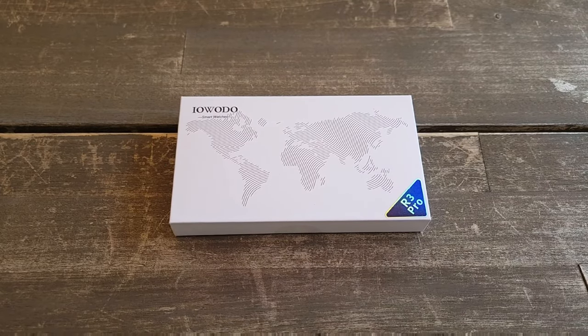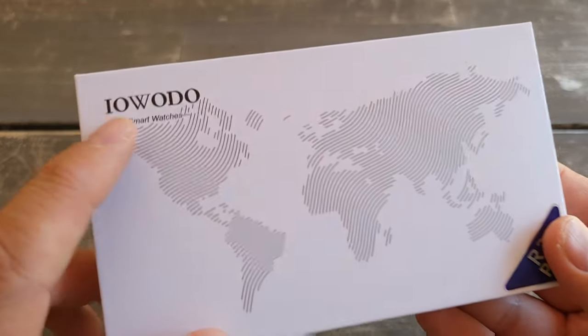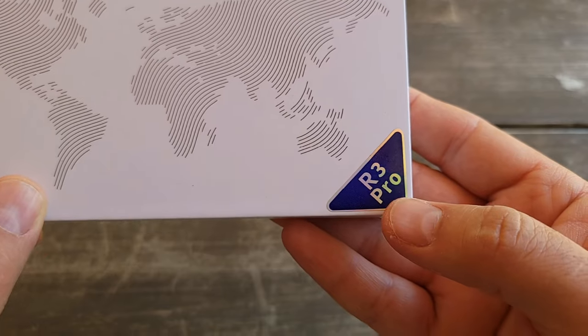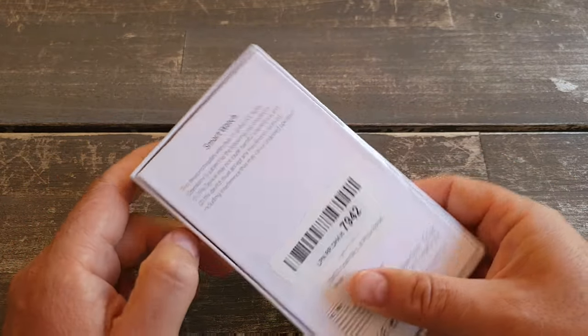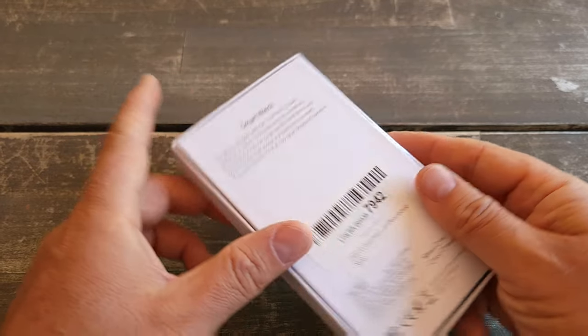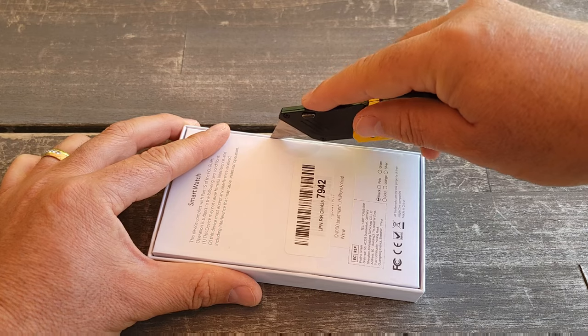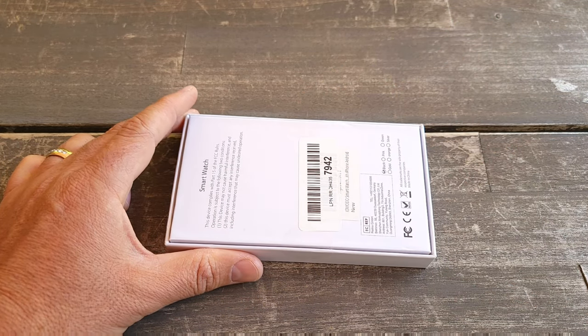Hello everyone and welcome to my channel. Today I'll do an unboxing of the EVODU smartwatch. I'm not sure if I pronounce it right, but it's the R3 Pro. It's an affordable smartwatch with options to use for sleep monitoring, oxygen reading, and heart rate.